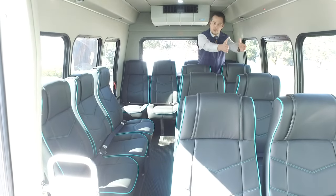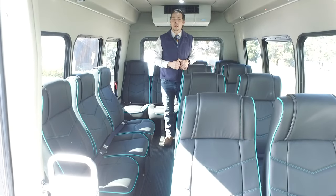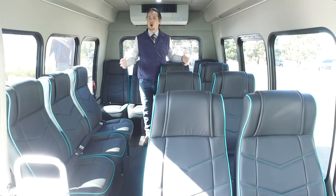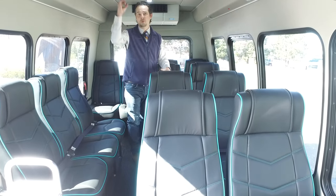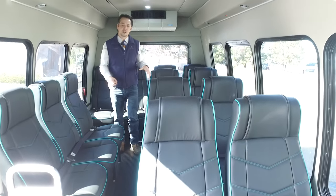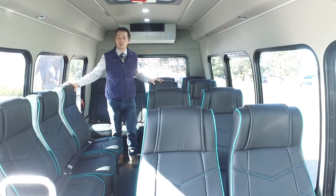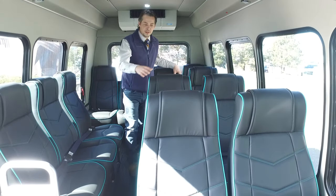We can run perimeter-style seats down this side as well — that's really ideal for parking lot operators, short jackrabbit-type routes, and ski resorts where people are getting on and off really quickly. You can also leave room for standees with overhead grab handles in the center of the vehicle. This was a specific configuration custom ordered for the individual operator.